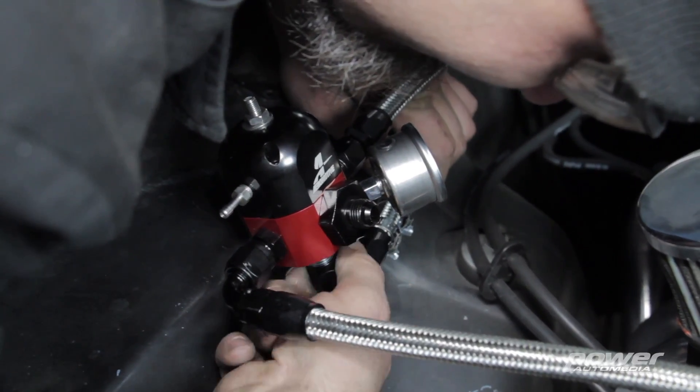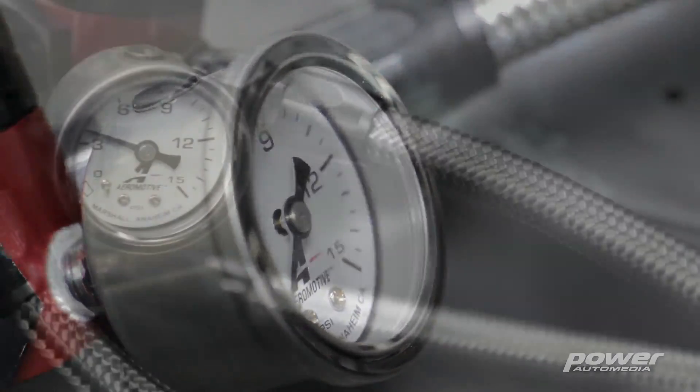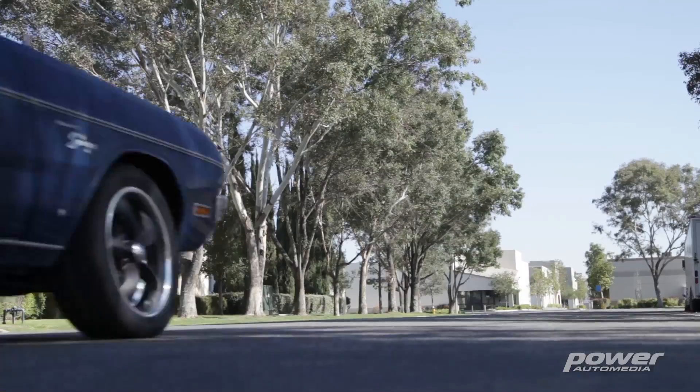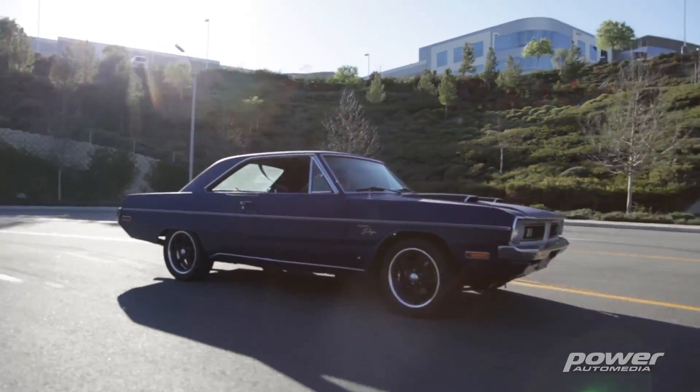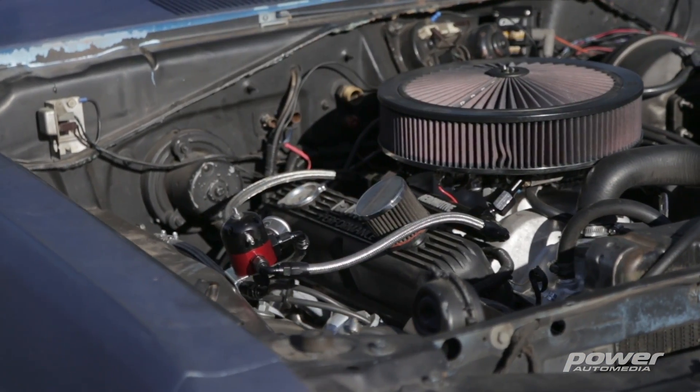One of the really cool things about this system is if you're using it on an EFI car, you can control fuel pressure directly using a returnless system and pulse width modulation. This will work with a lot of different EFI systems like MSD's Atomic EFI, Fast Easy EFI 2.0, and the new Holley Terminator TBI system. It's a great solution anytime you're trying to plumb a return-style system with a factory-style tank.